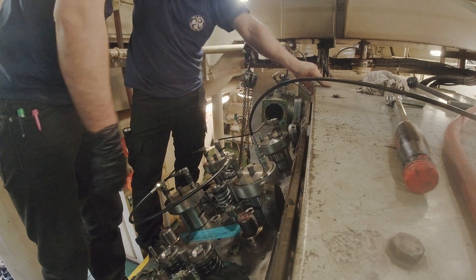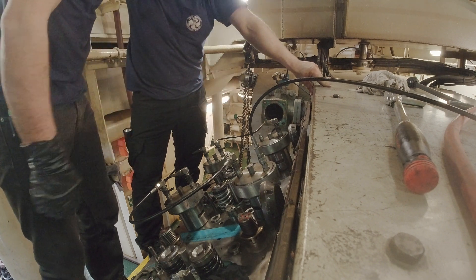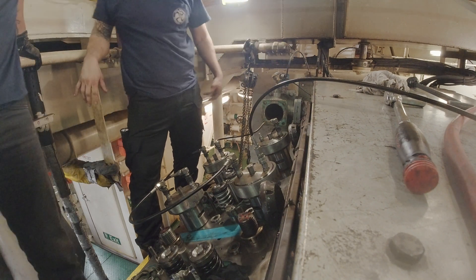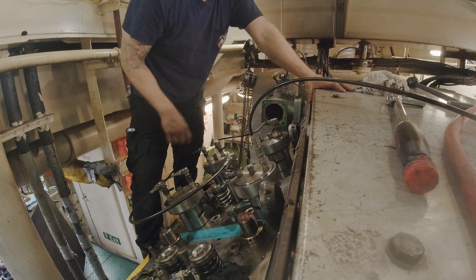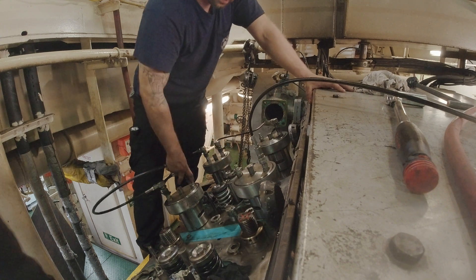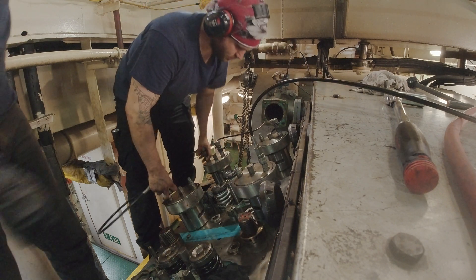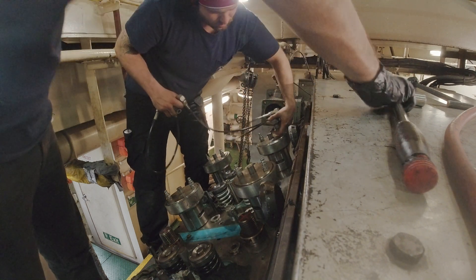Call it a day. Watch the line relax when I release the pressure. There it goes. Now he starts to pull off the daisy chain hoses and we move on to the next one.